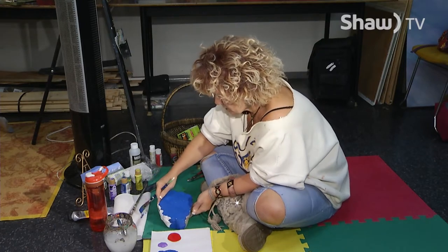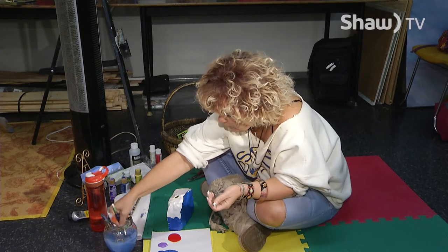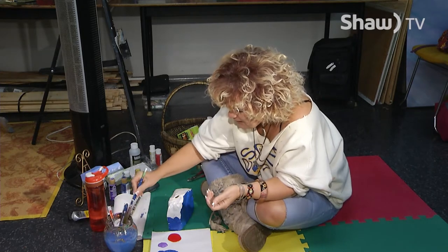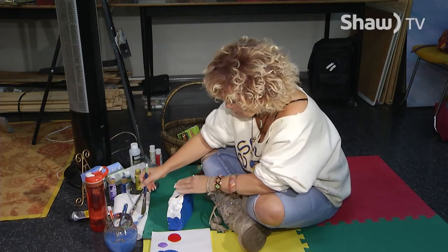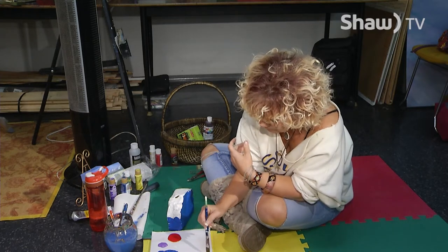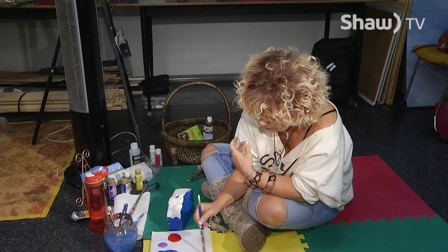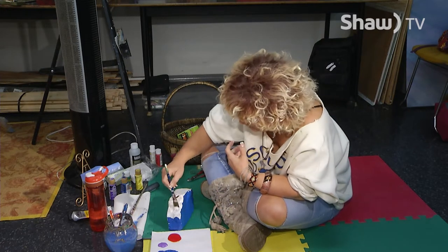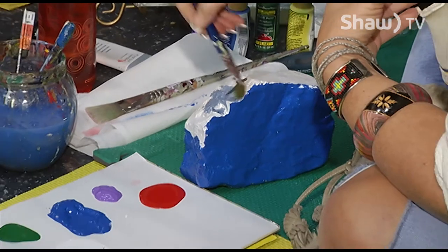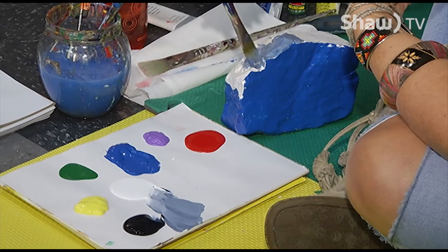Actually, I'm going to do the roof now too. For the roof, this actually would have worked good if I would have left it as stone because I'm going to paint it gray. So I'm just going to mix a little bit of color here to make it gray. But if it would have been stone, it could have been like a stone roof.